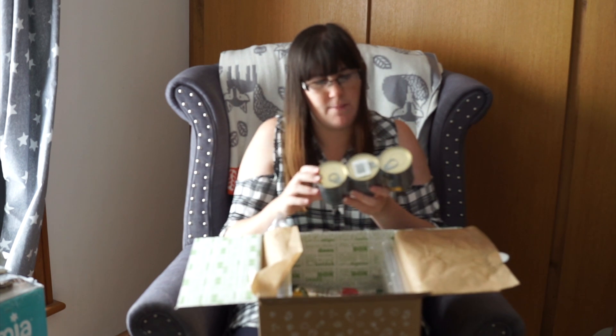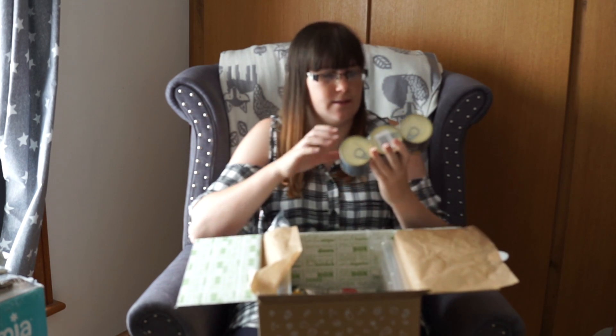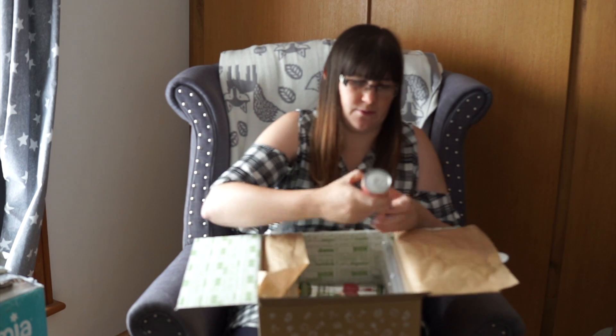And then there is a three pack of — I'm not sure how you say that brand — Ciro Pilate Beans. Those are great for making like sausage casseroles and stuff in a slow cooker, so I'll use those quite easily.